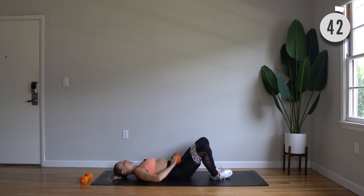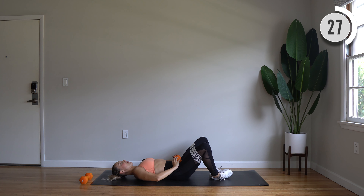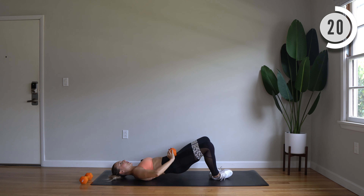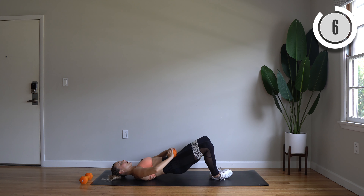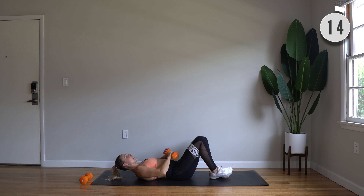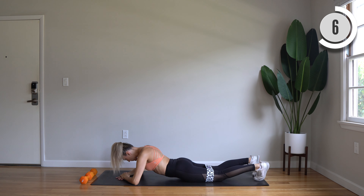Drop your dumbbells, coming onto hands and knees. We're going to do fire hydrant with the right leg — lift, then extend diagonal back to the bottom right corner of your mat. Here we go, lift, extend diagonal back. This one's a burner — side knee crunch, extend. Air conditioning just turned on, that feels really good right now, a few seconds left.